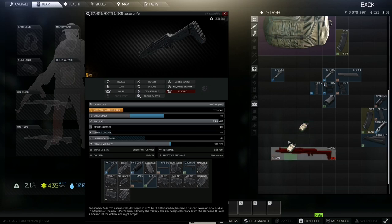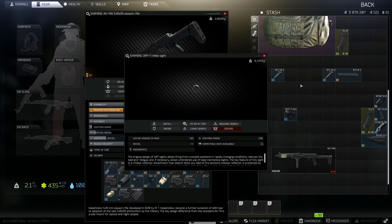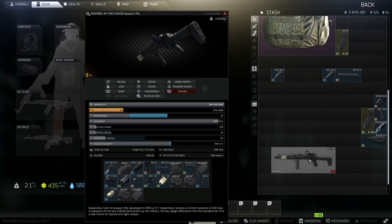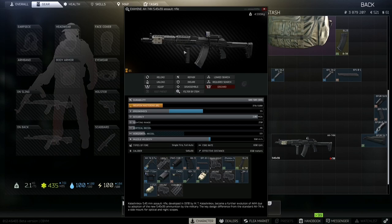Attach the side rail, then grab the RK3 grip, the RP1 charging handle, and the RK2 grip. For the sight, there are two options — one with a big red dot in the middle and one with a green dot in the middle. I would go for the one with the green in the middle preferably. Put that on there and you are good to go.